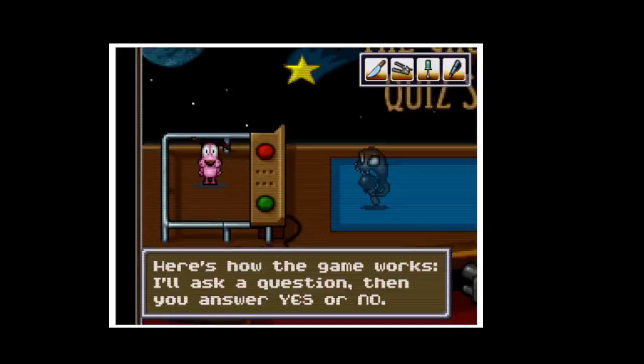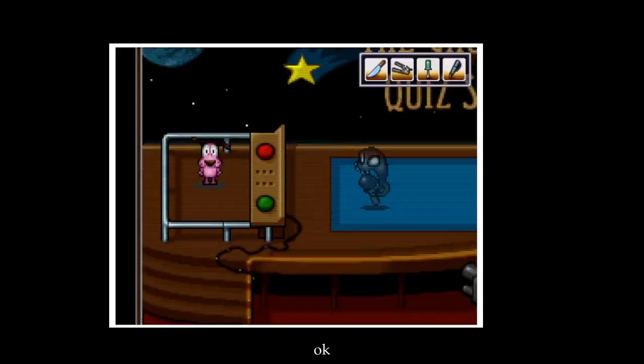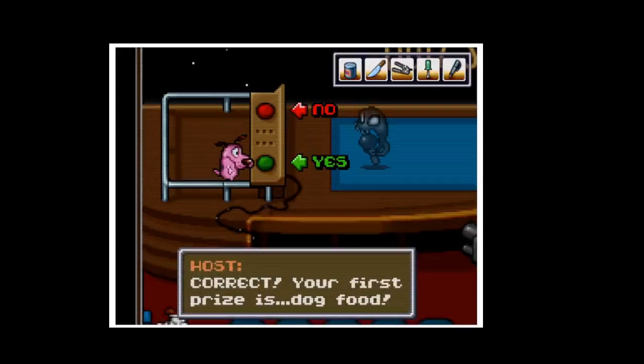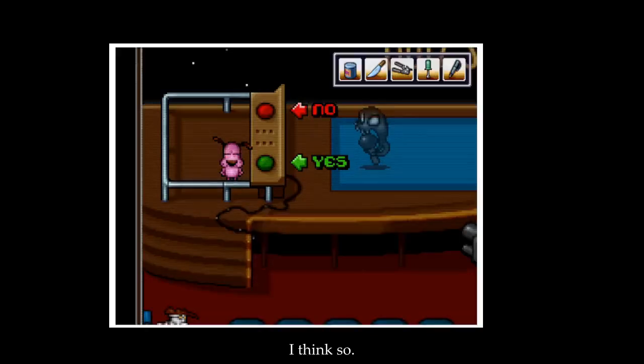Here's how the game works — I'll ask a question, then you answer yes or no. Question one: are you a dog? Yes. Correct! Your first prize is dog food. Question two: did the poltergeist in your attic try on a Santa hat? I think so — I'm pretty sure. Yeah. Correct!